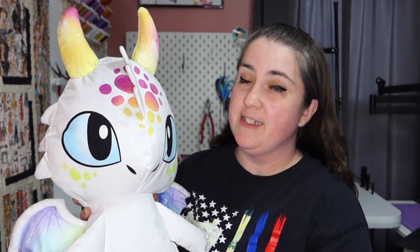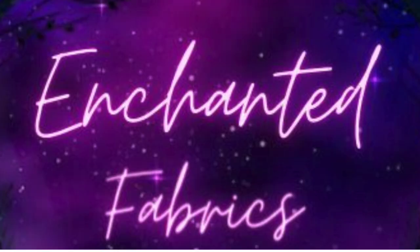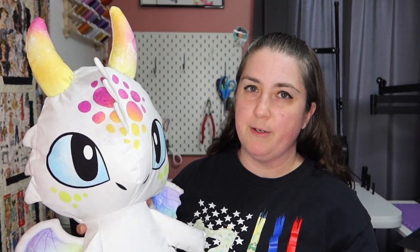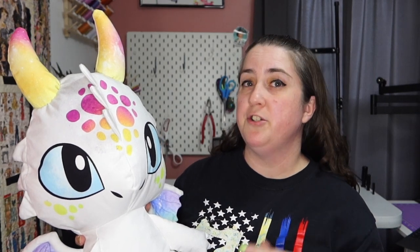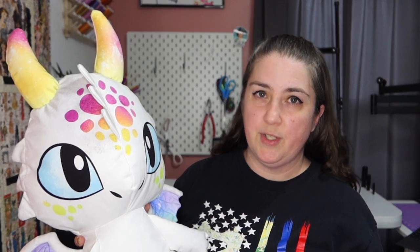Hey guys and welcome to Faithworks Designs. I'm Faith and today we are doing a really special project. I got this pattern from Enchanted Fabrics, a UK based company. If you've ever tried to order fabrics from the UK, shipping is kind of ridiculous. K&A Custom Fabrics and Enchanted Fabrics have a thing called a swap shop - watch to the end of the video and I'll explain how that works so you can try it yourself.